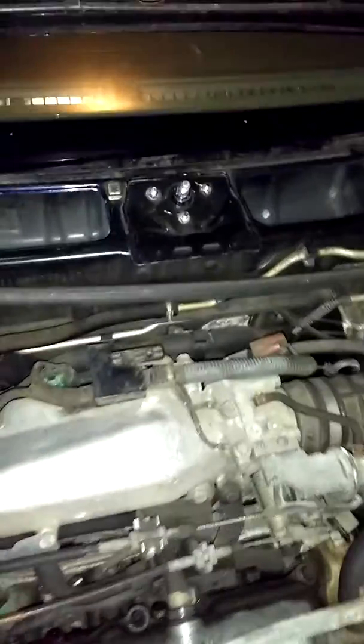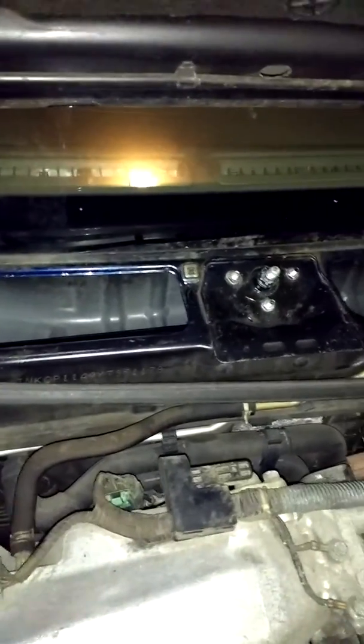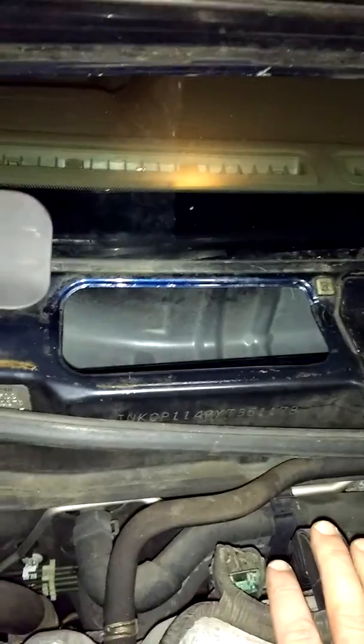Okay YouTube, this is part two — my camera cut out. Before, what I did was I took out the old wiper transmission, basically undid the bolts here and for the other one, took out the old broken pieces, put the new arms in, and then it was working for a while.